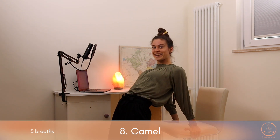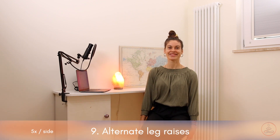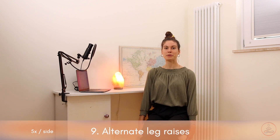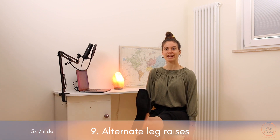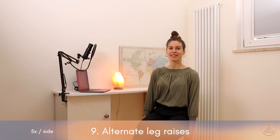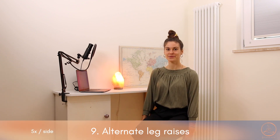Slowly coming back and sitting back down. For the last four exercises, we're sitting down again. Make sure your spine is still long and straight, resting the hands on the chair. Then alternately extend one leg at a time, doing this five times per side — two more times. Very well done.